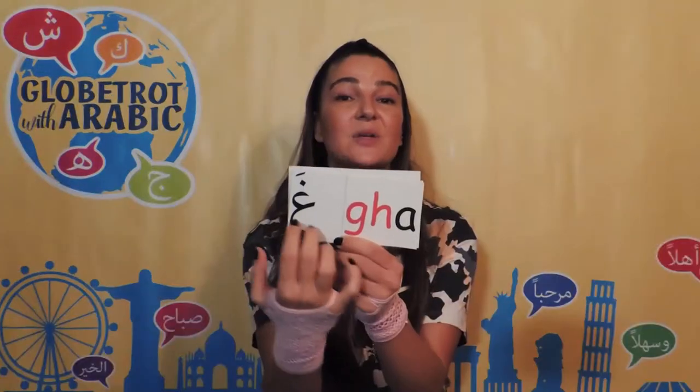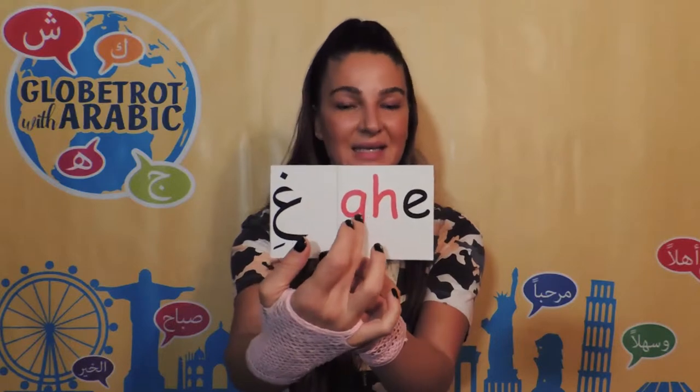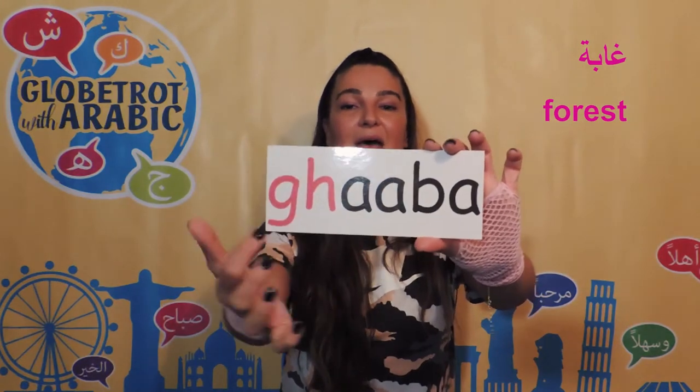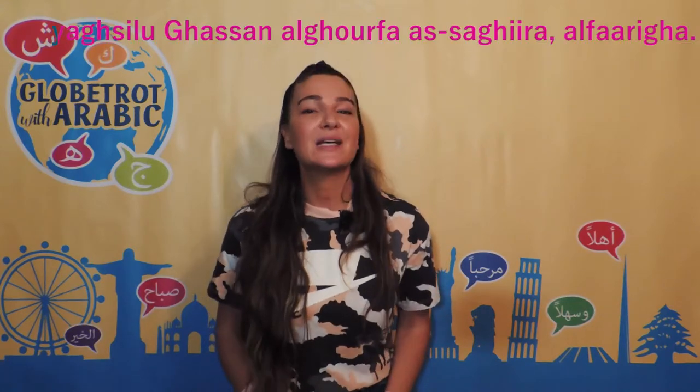So let's say it together, and this is how it looks in Arabic. It's not 'ghi.' Now let's put it into words. We're going to start with the word — now let's speed up even more.